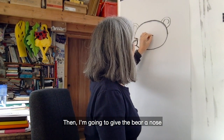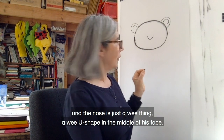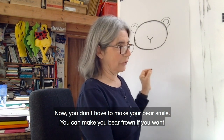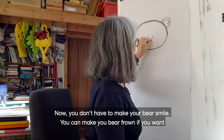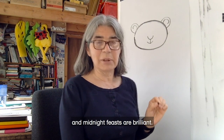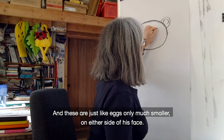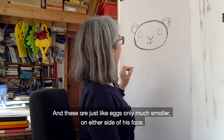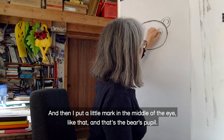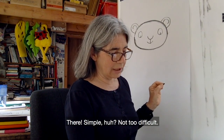Then I'm going to give the bear a nose. The nose is just a wee u-shape in the middle of his face. And then hanging from the u-shape is the bear's smile. Now you don't have to make your bear smile — you can make your bear frown if you want, but I would quite like my bear to smile because he's going to a midnight feast, and midnight feasts are brilliant. Then I give him some eyes, which are just like eggs, only much smaller on either side of his face, and a little mark in the middle of the eye — that's the bear's pupil. Simple!